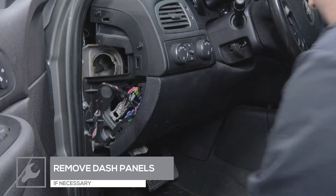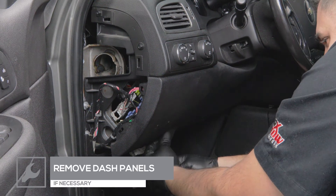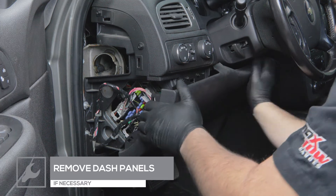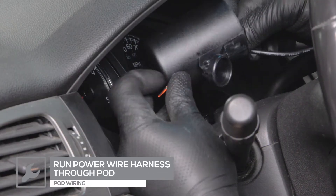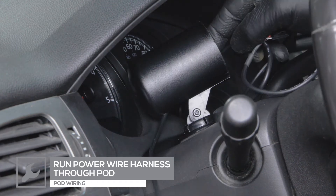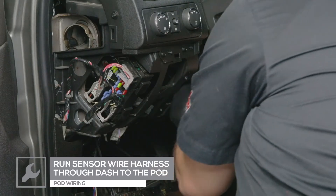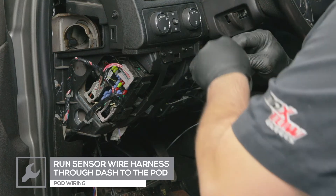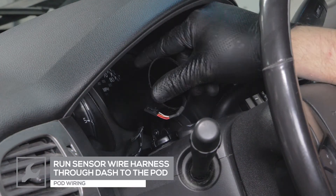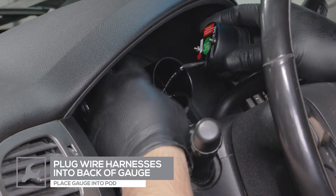Remove any dash panels necessary to run the sensor harness wire and power harness wires to the pod location. Feed the power harness wires through the pod and under the dash. Route the sensor harness wire through the dash and into the pod. Place the rubber sleeve from the pod onto the gauge, plug the harnesses into the back of the gauge, and insert the gauge into the pod.